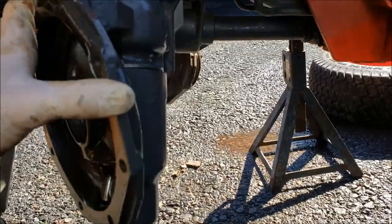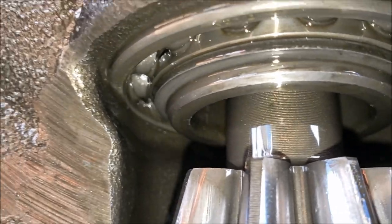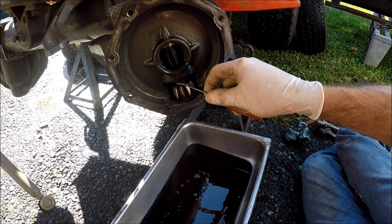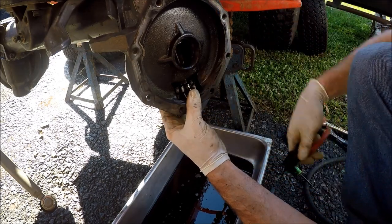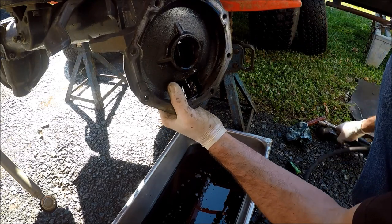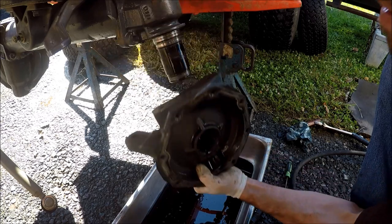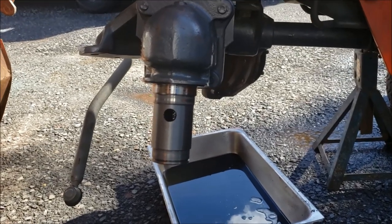Now to get this — we'll call it a knuckle housing — off of here to get to the seal. There is a circlip on the bottom right here, but unfortunately the ends you need to grab are all the way on the back. So I'm going to get a pick, pick back here and try to spin that clip up front. I was able to grab it with this little hook pick and spin it so I can get that circlip with some retaining ring pliers. These 45-degree ones worked great. Now this whole thing should just pop right off. And just with a little tap, slid right off.